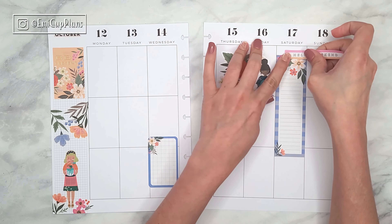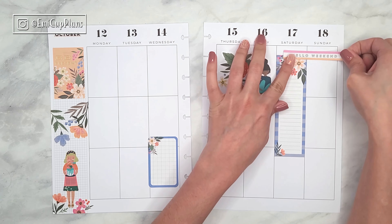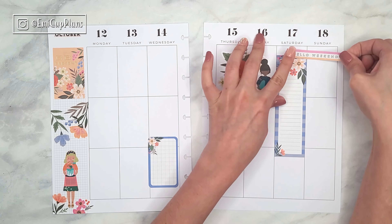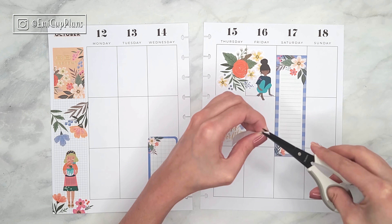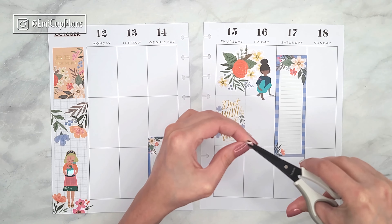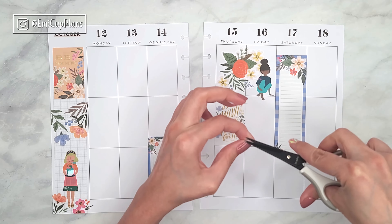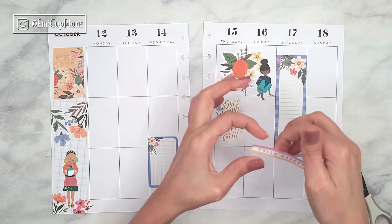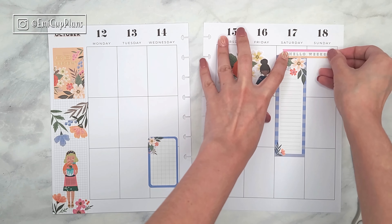I will be sharing the mini dashboard plan with me next Thursday, so make sure to subscribe if you haven't so you don't miss it. At the end of this video I will be linking a spread very similar to this one that I did a bit ago, where I also combined some Squad Goals stickers with some really beautiful florals, so make sure to check it out.